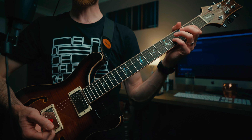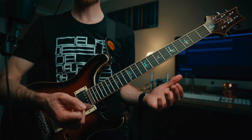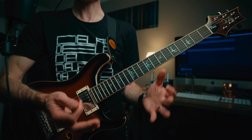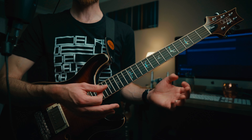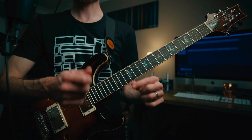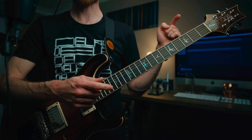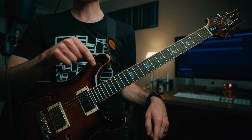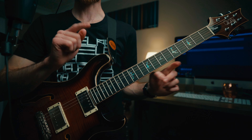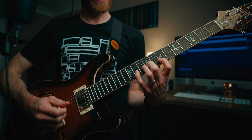Before we go any further, let me kick on the delays so you can hear as close as I could get to the recorded version of this. I do have a video all about delay settings and how I've recreated this sound — I'll link that up here and in the description below. So this is the verse how it would sound with the delays on.